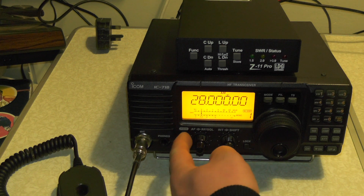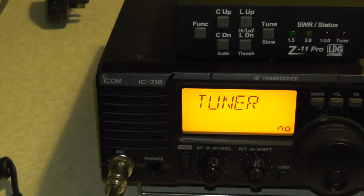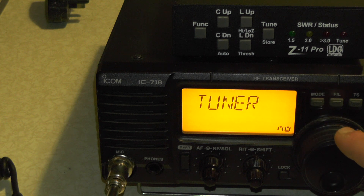So if you've powered the radio off, press and hold down SET. It says 'tuner' on the screen. If it doesn't say tuner, you can use the up and down arrow keys to go through the menu. We're going to go to 'tuner' and I'm going to change that to number four - apparently that emulates an AH4 tuner or something, according to a website that I found.